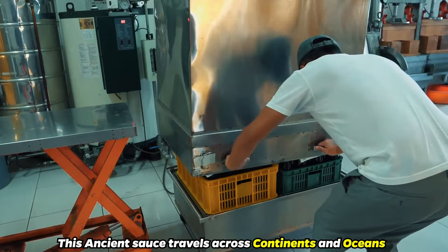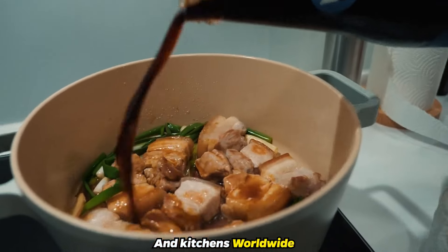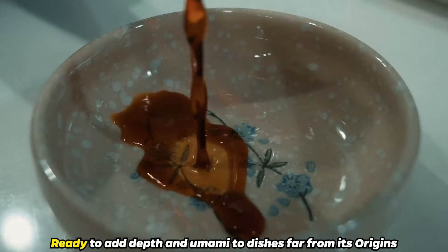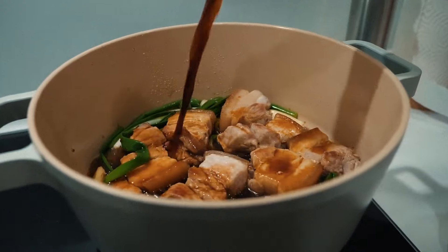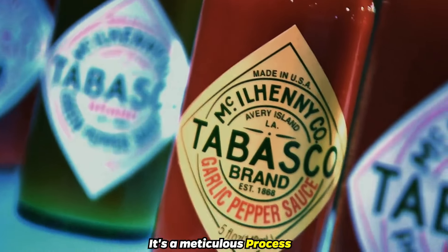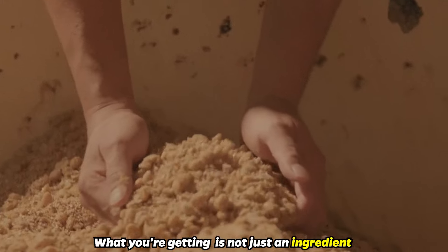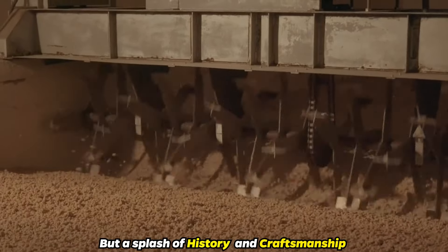Then, with the help of modern logistics, this ancient sauce travels across continents and oceans, finding its way into supermarkets, restaurants, and kitchens worldwide. Each bottle carries with it centuries of tradition, ready to add depth and umami to dishes far from its origins. It's a meticulous process, ensuring that when you open a bottle of soy sauce, what you're getting is not just an ingredient, but a splash of history and craftsmanship.